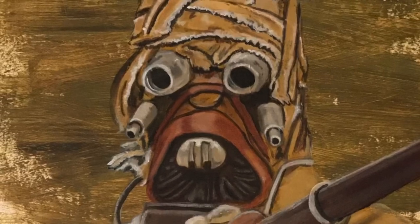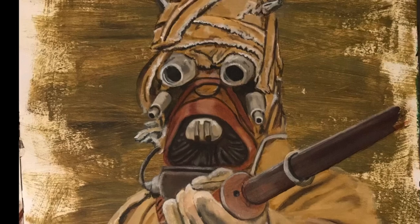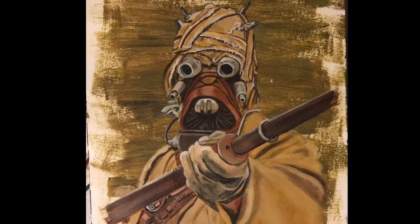How's it going everybody, Zero the Painter here. Today we're working on a viewer-inspired painting: the Tuscan Raider, sand people from Star Wars. First we start out with a background of brown.